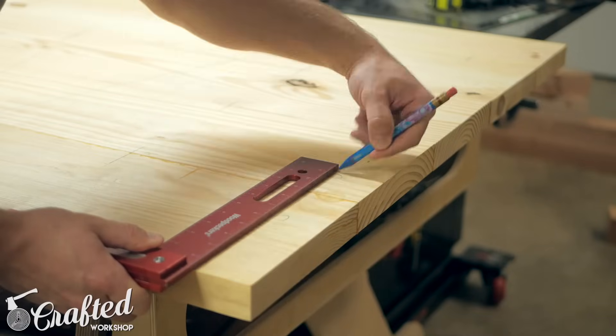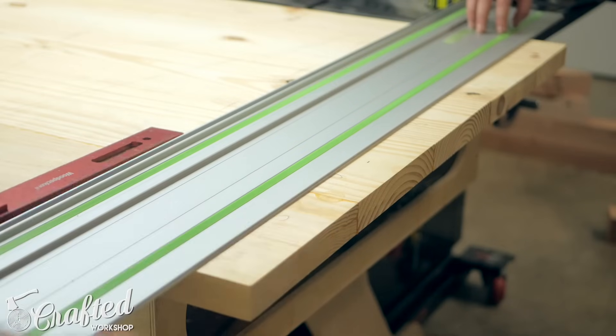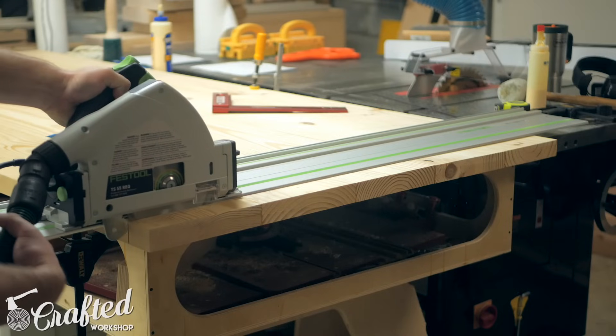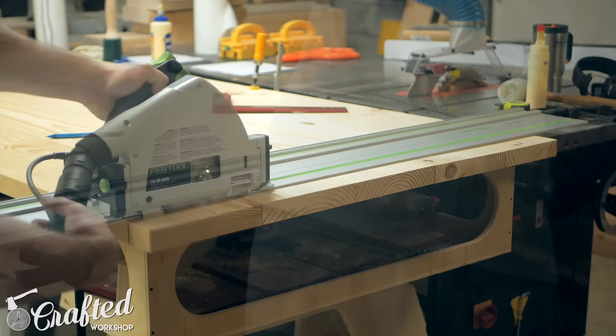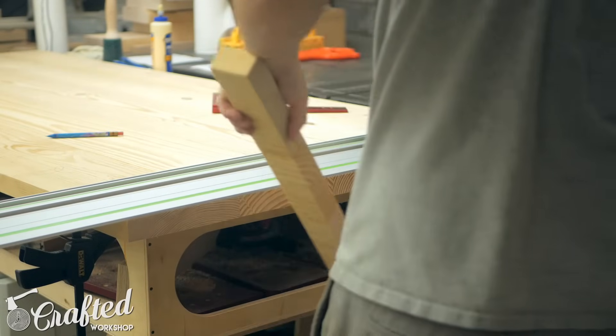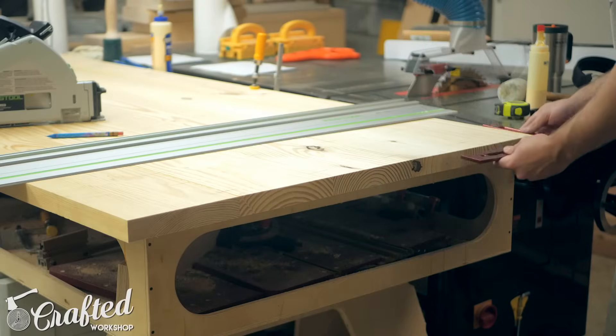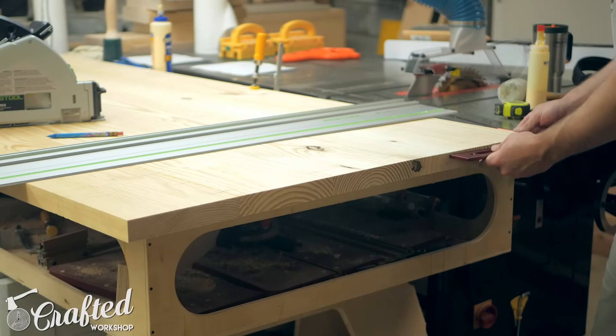Once the top dried I trimmed the ends square using my track saw. A circular saw with a straight edge would work just as well here. Since I left my boards a little long I didn't need to worry about them being perfectly aligned during the glue-up and I just trimmed them to length here. With the edges trimmed square it was time to install the breadboard ends.